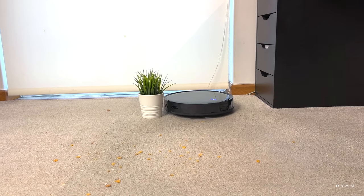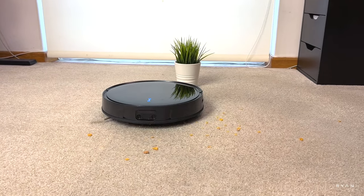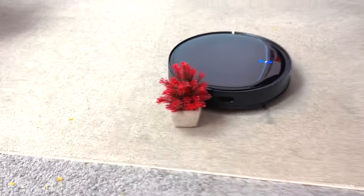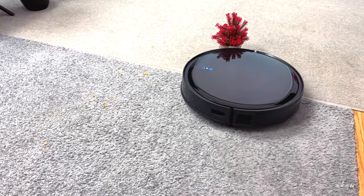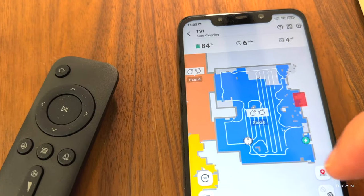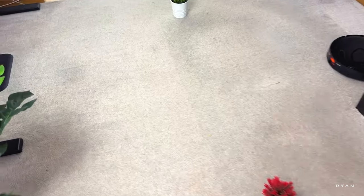The obstacle avoidance is working as it should. You can see it navigating around the two plant pots, and it's doing the S-movement as expected.